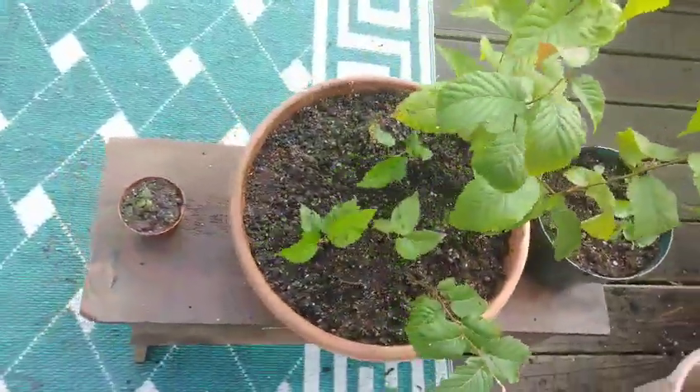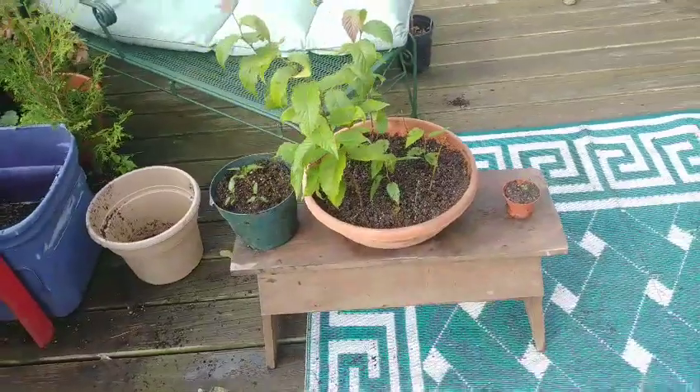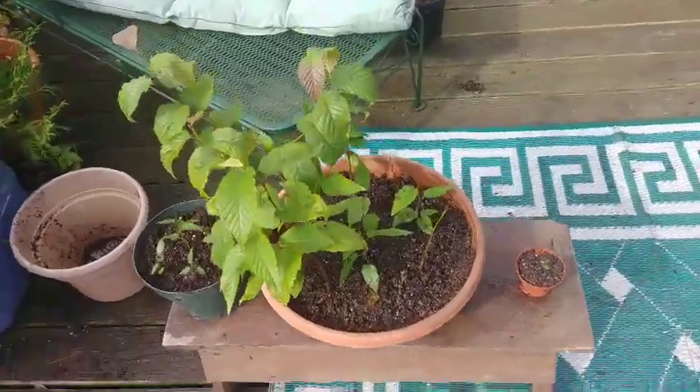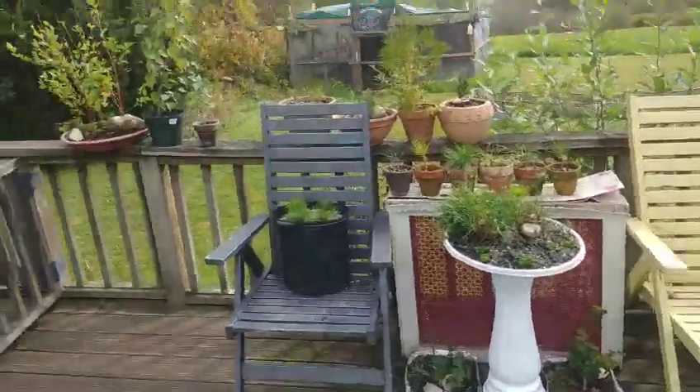So in total, I had 17 sweet birches germinate — five originally, and then I guess just being outside in time, some of them came out of dormancy and started growing. That was extremely exciting. I had 12 more trees than I thought I was going to be working with today.